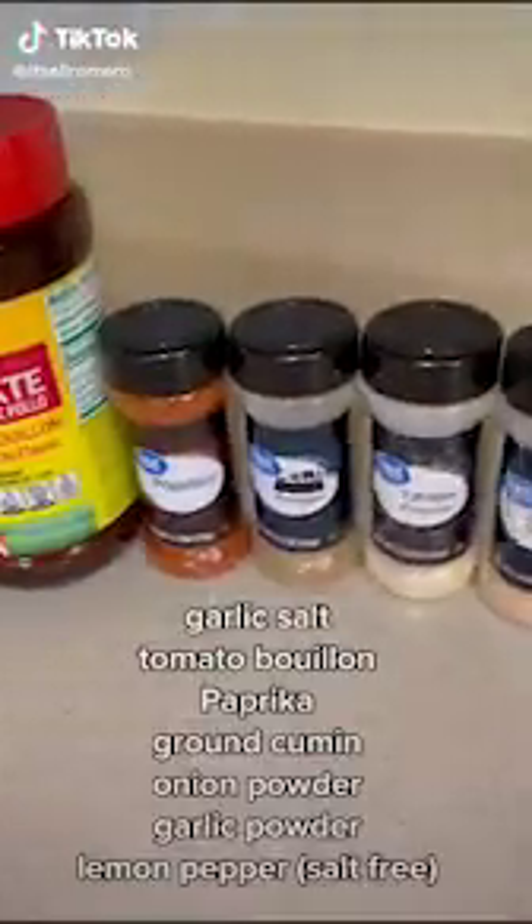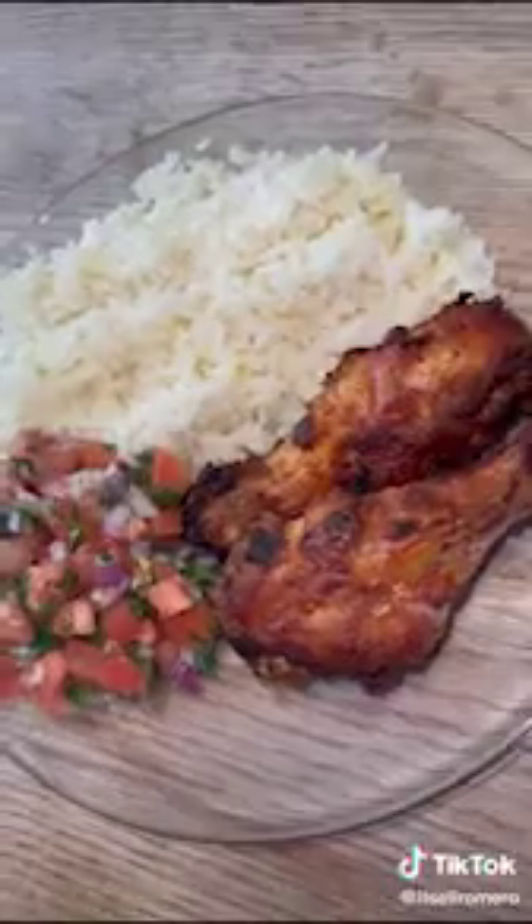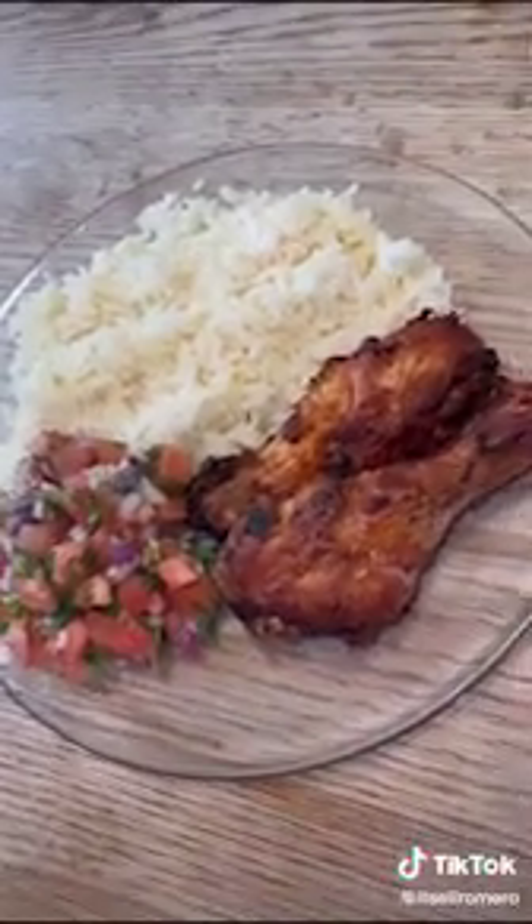I'm gonna make some chicken legs fried in the air fryer. I'm using all of these seasonings. For the garlic salt and the tomato seasoning, I don't put too much because they both contain salt. Then you're gonna cover, mix, and then add mustard.